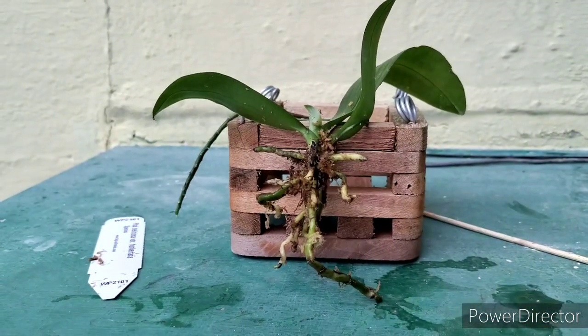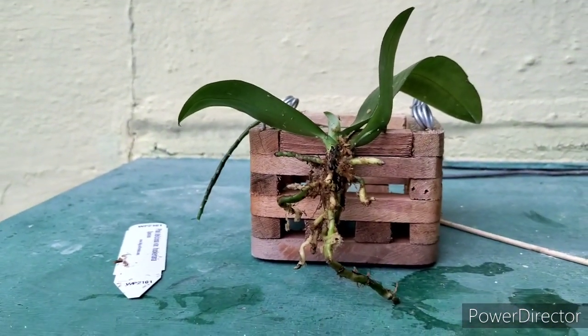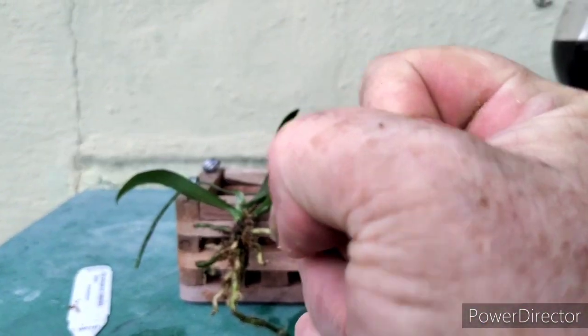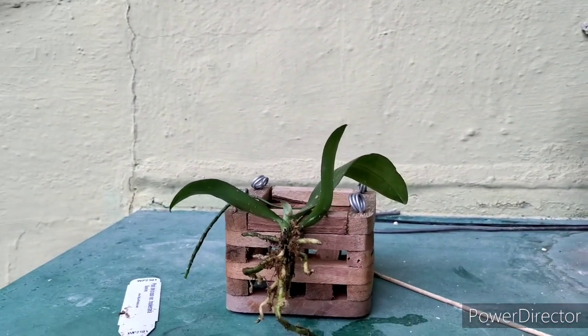We've got a pretty good root system, which is amazing. I think I got to it just in time because it was just bound — they bind those guys up really tight with sphagnum moss.